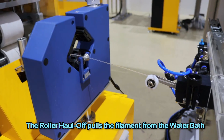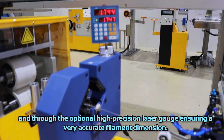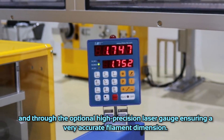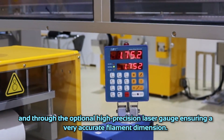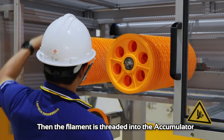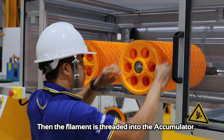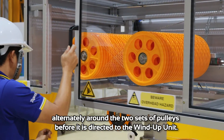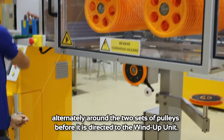The roller haul-off pulls the filament from the water bath and through the optional high-precision laser gauge, ensuring very accurate filament dimensions. Then the filament is threaded into the accumulator, alternately around the two sets of pulleys, before it is directed to the wind-up unit.